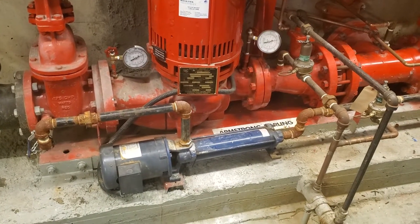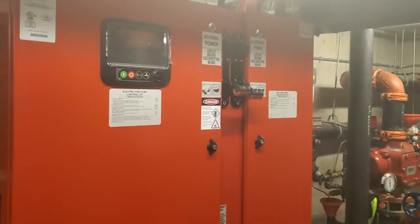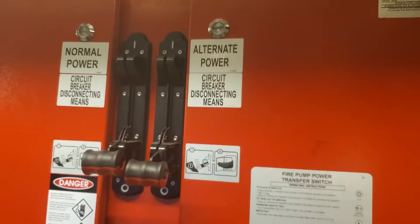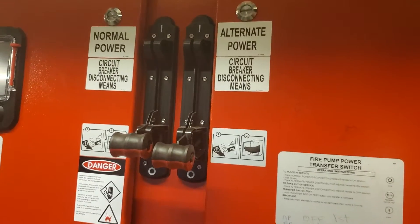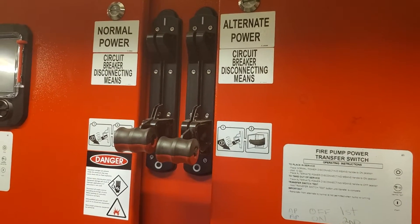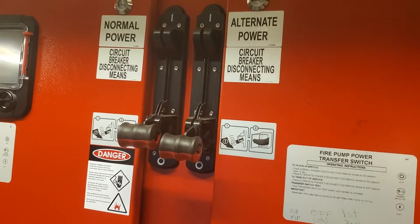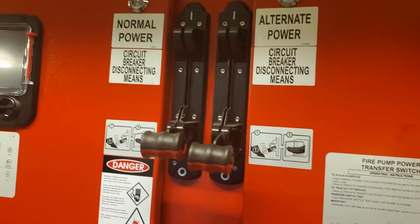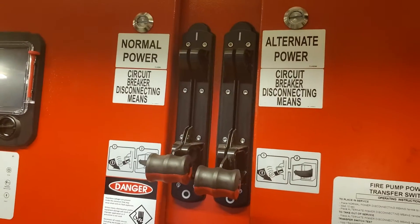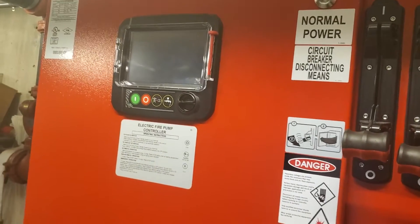What we're going to do now is turn the breakers back on. I'm going to do the opposite of what I did before — start the normal power first and then the alternate power. If I did it in reverse, the system would sense a power failure and kick the generator on alternate power, then start the fire pump that way. So this is the proper way of filling the system.